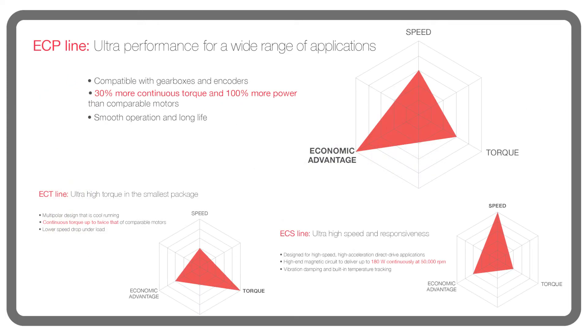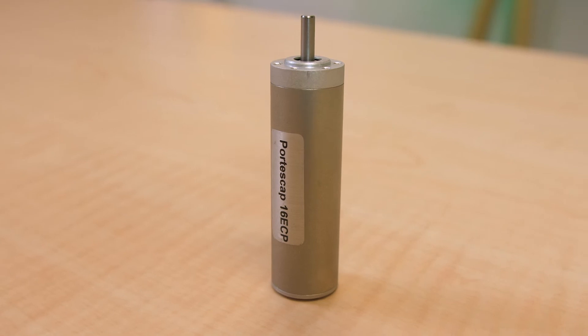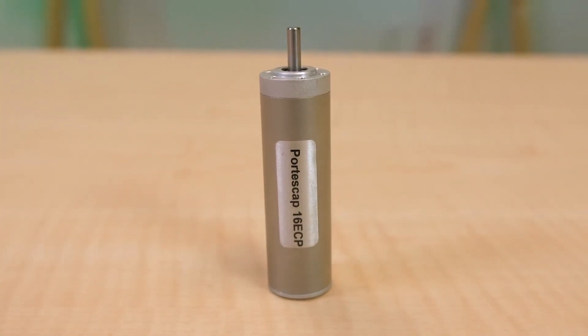The Portiscap EC motor series includes ECS, ECP, and ECT motors. The ECT motors are multi-polar for torque outputs comparable to those of much larger motors. In contrast, the ECP example here is a two-pole motor. Because the 16 ECP magnetic circuit minimizes iron and recirculation losses, motor stator heating is also reduced.